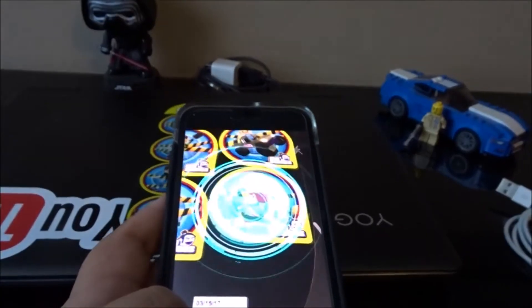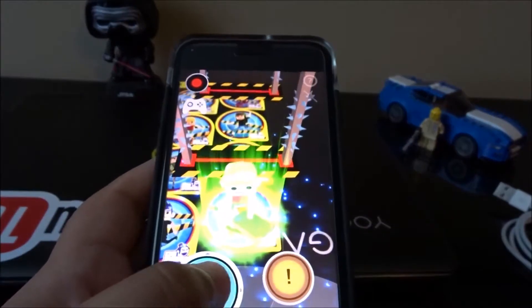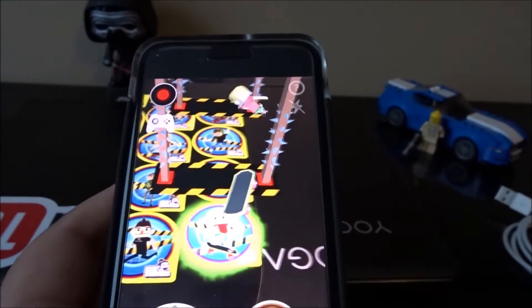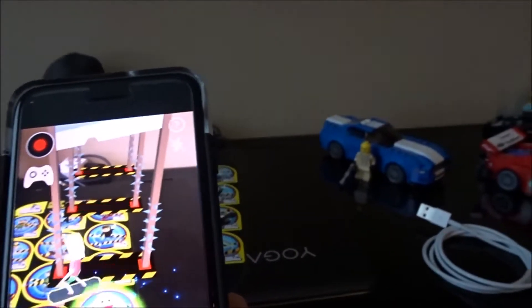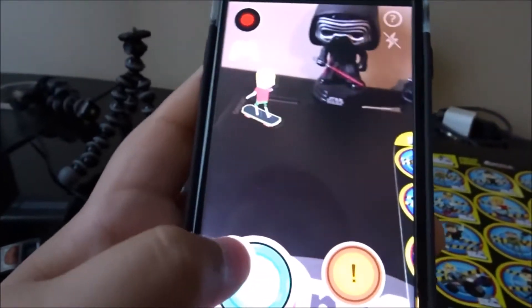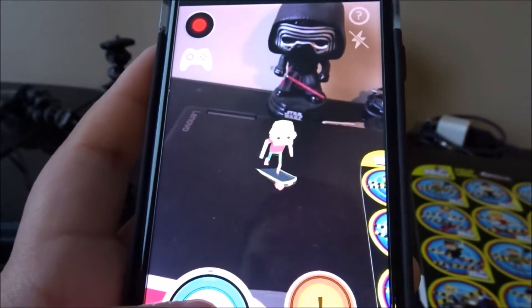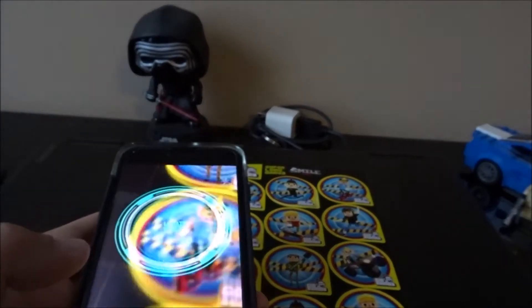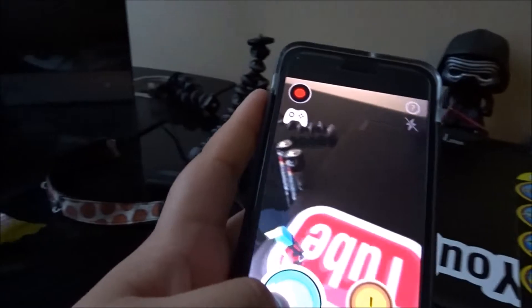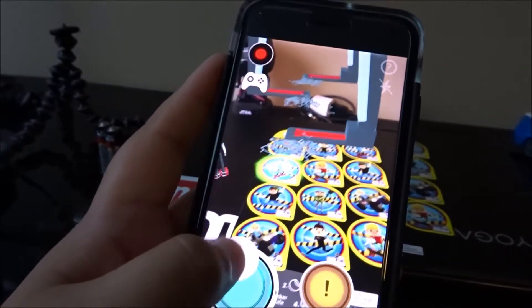Let's do another one — let's do Noah here. We got Noah on the skateboard. Let's get him over here and away from the dangerous stuff. He's doing a little dance. That's awesome. But I think my favorite one is Carl — he's on a hoverboard, he just goes around on his little hoverboard.